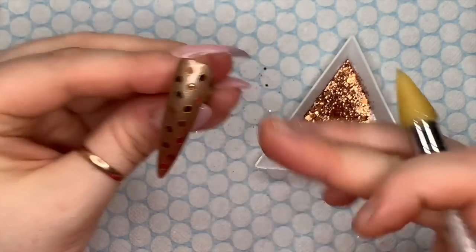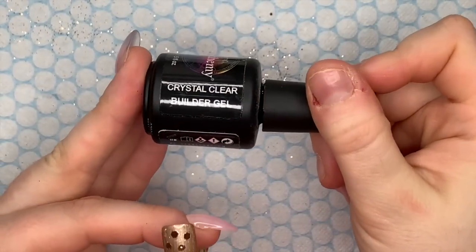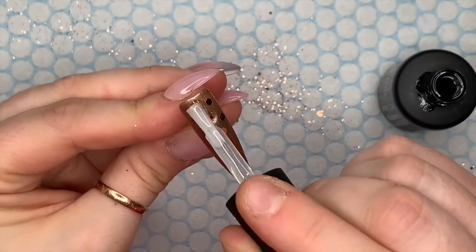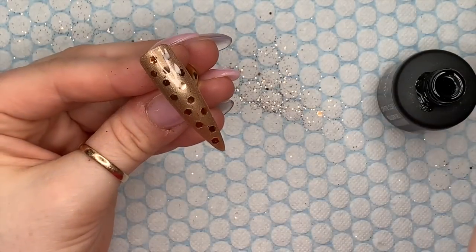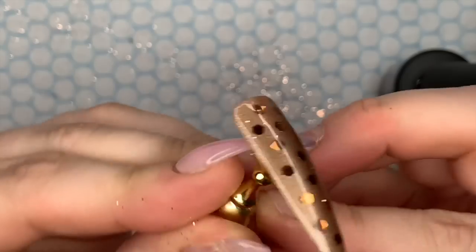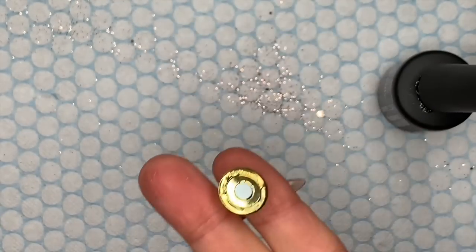I'm going to do this all the way down the nail. Cure that in the lamp - that's going to keep those little bits of glitter all in place. Then I'm going to take Crystal Clear Builder Gel from Nail Company and go over with a thin coat of this just to cover all the glitter and keep it in place. I'm going to put that in the lamp - I think it cures for 30 seconds. I'm just going to hold it upside down to let it settle a bit.